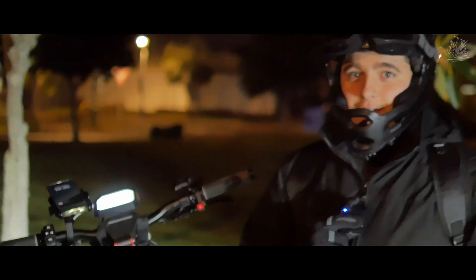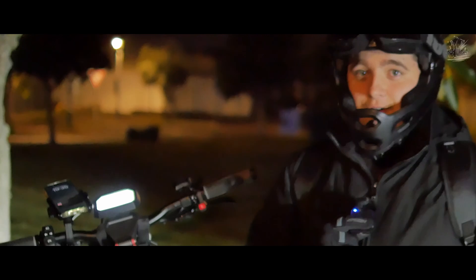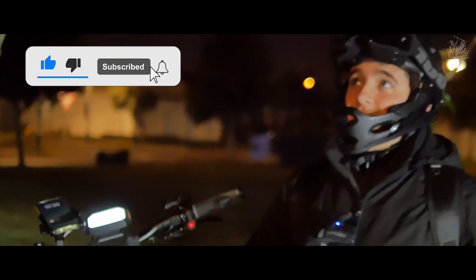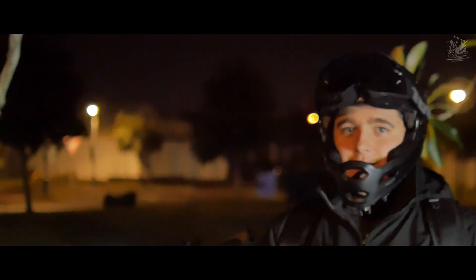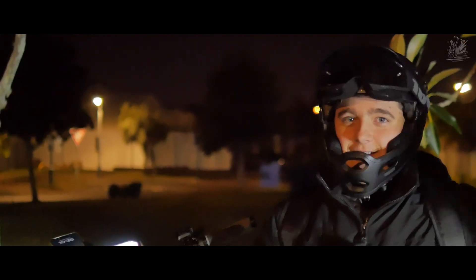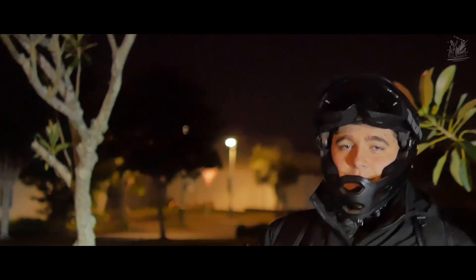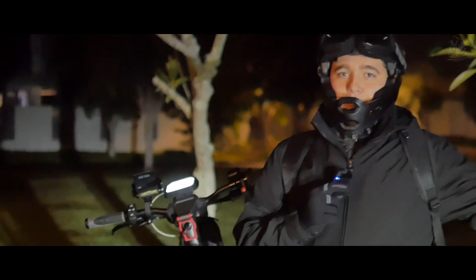Thank you guys so much for watching this video, I really hope you enjoyed it. It was quite a bit of a strain to record — it is really dark now, the sun is gone. I'm using my other scooter's lights so you can see me a little bit better. I'll see you guys in the next one — ride safe and keep exploring.